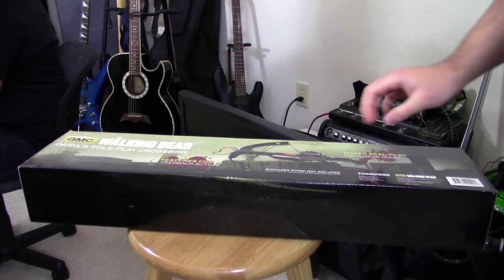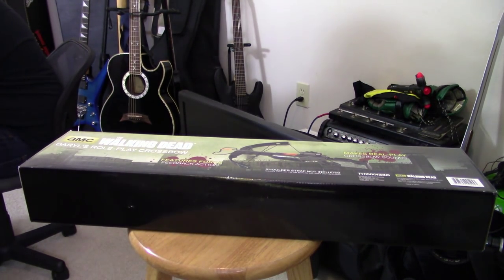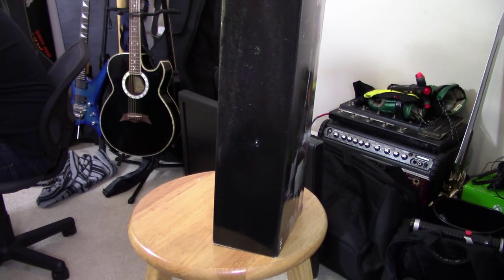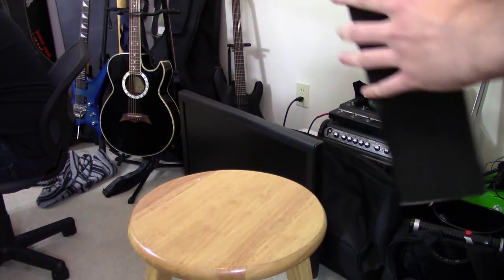Alright, so we have this box — let's open this box now. A double unboxing, a double unboxer! Woo! Shut up, no one cares. How does this open? Opens that way, okay.